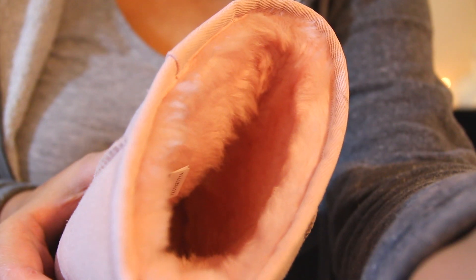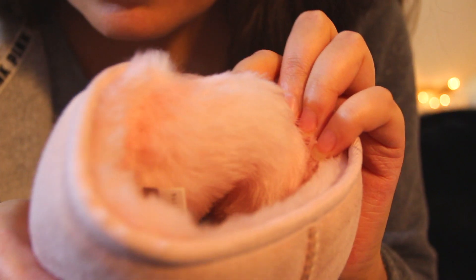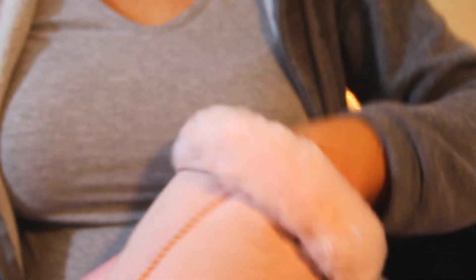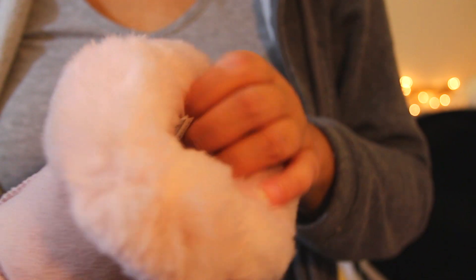The fur inside is really nice and fluffy. You can tuck it down and wear it like so — it's really nice and fluffy and I really like it.